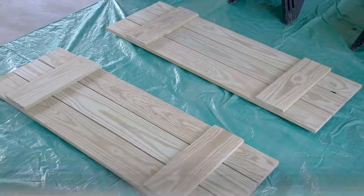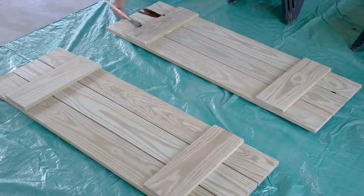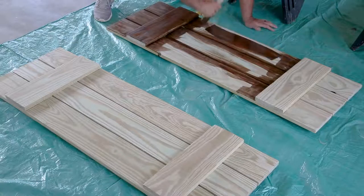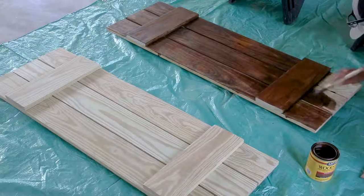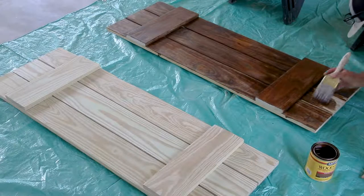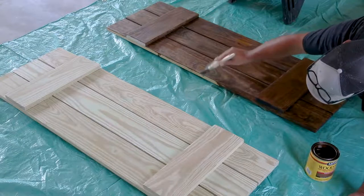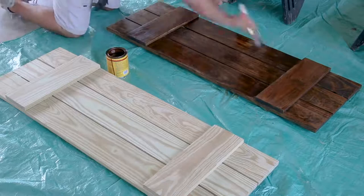I want to address the color on these shutters. I'm using English chestnut, but if you know English chestnut you know it's got a red tint to it. I did not want a red tint, so I didn't mix all the stain together — I'm using just the brown top layer of the stain from the can to get this brown color. All of the red is settled at the bottom, and that's what I chose to do. It turned out great.